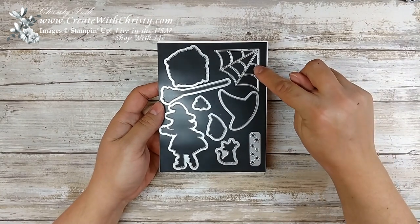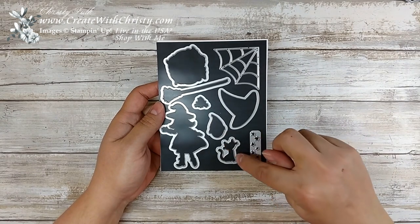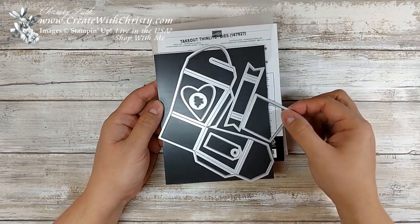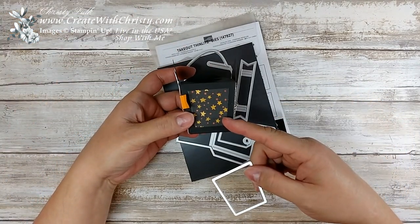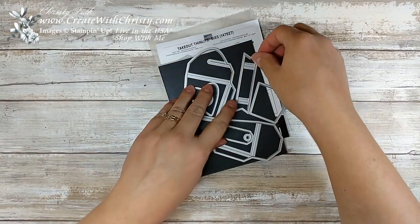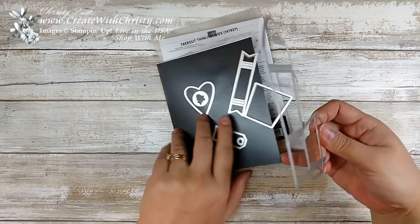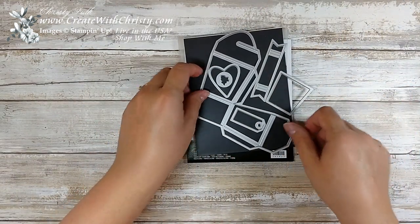I'm using the little cobweb — that's actually the little frog, it's hard to tell in the picture. This is the ghost and the cat. I'll be using the Takeout Thinlits dies. This die cuts out the side piece and fits it perfectly. I'm using the Banner Punch for the Happy Halloween, and of course the big takeout die, the box part of the die. There are also some more pieces on the back, so it's a really good set — you can make a lot of good things with it, not just Halloween.